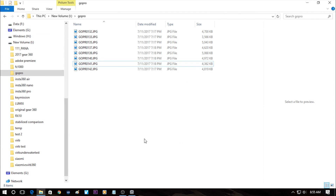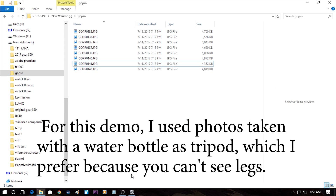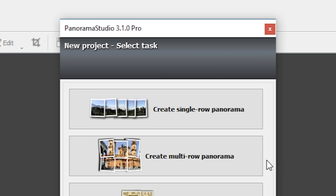Now let's learn how to stitch the photos from the Pano 5 Plus 1. I've copied the files from the GoPro to my hard drive and launched a program called Panorama Studio 3 Pro. There are also free programs available such as Hugin.